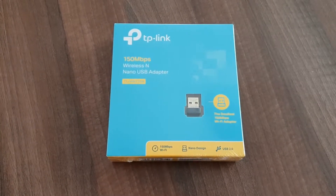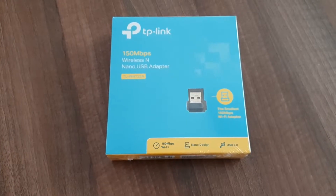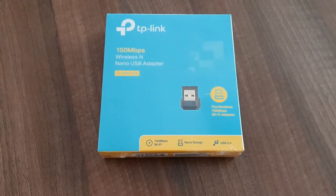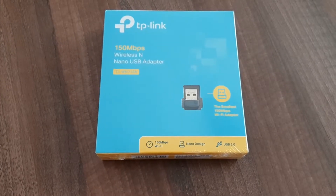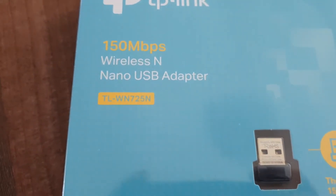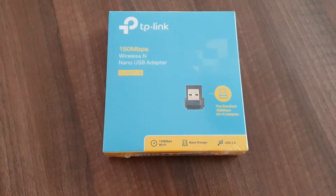Hi guys, it's Zolt from Zolt's Tech and Detail World. Today we've got one of these very small TP-Link USB wireless N adapters. It is actually the one called TL-WN725N — pretty much sounds like a Chinese car model.